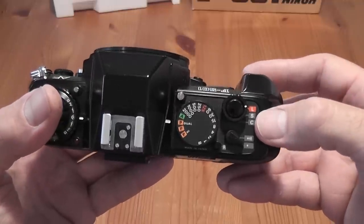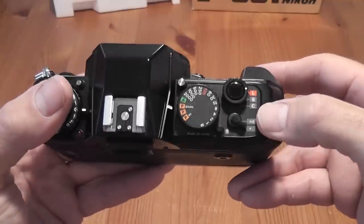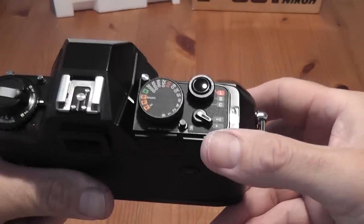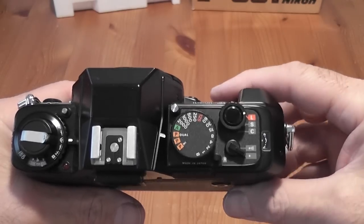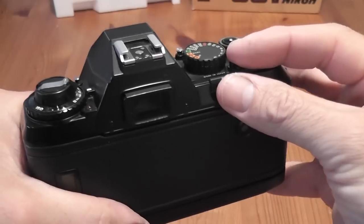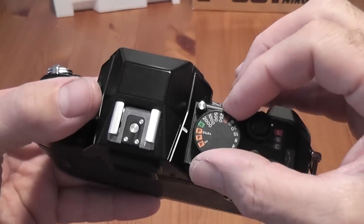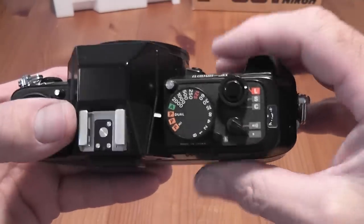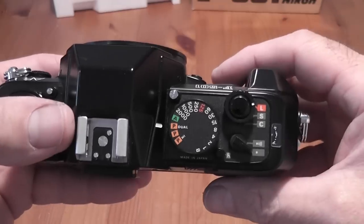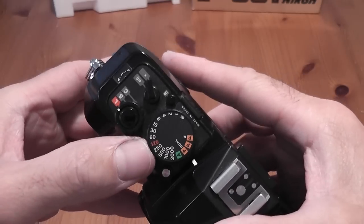The shutter button has a lock, a single advance, and a continuous advance option. You've got an audible beep which you can turn on or off for various warnings. You've got a slider for rewinding the film and a button which you also have to press. You've got the shutter dial with settings from B for bulb and then from 1 to 2000th of a second.